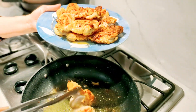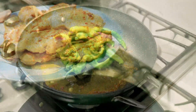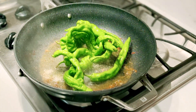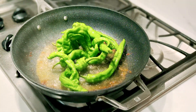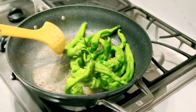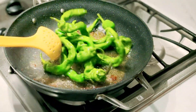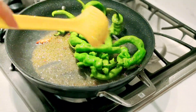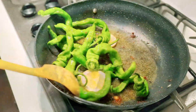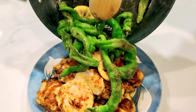Transfer cooked chicken onto a plate. Cook the shishito peppers, stirring and scraping up any brown bits until starting to blacken in spots, about 2 to 3 minutes. Add lemon wedges and place on top of the cooked chicken.